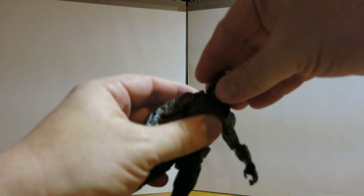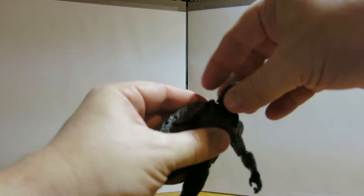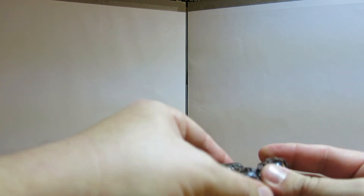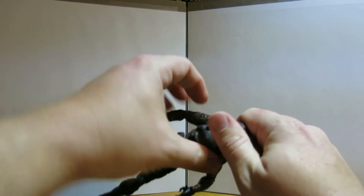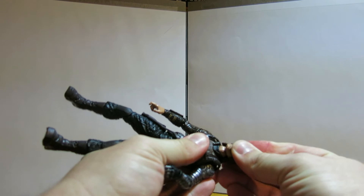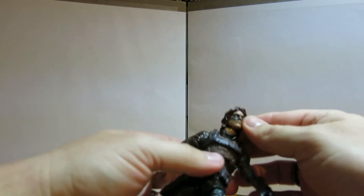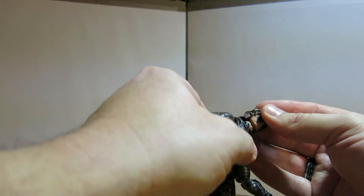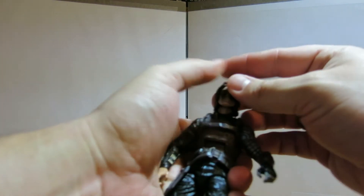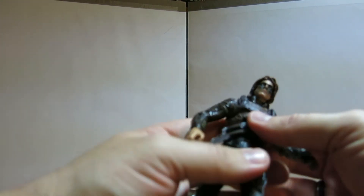Let's take a look at the interchangeable head. I've never actually had a figure with an interchangeable head before, so let's see if I can pop this off. It came right off! And pop on the other one - it's not going on very easily. I kind of like the masked one as opposed to this one. Yeah, I'm going to go with the masked one. I like the masked one much better.